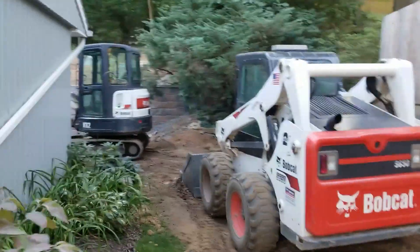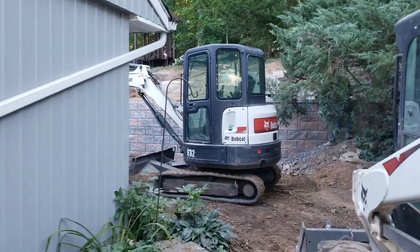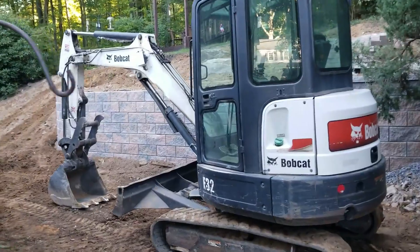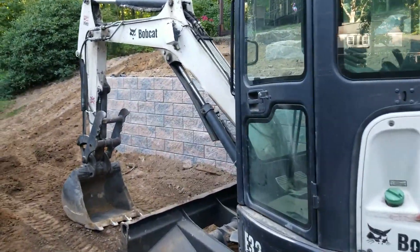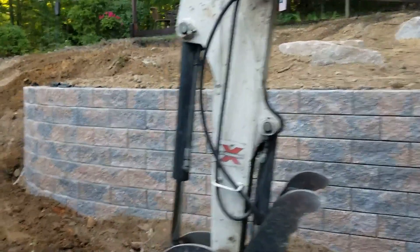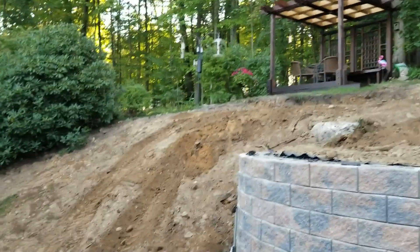So this is a compact backyard that we've done. We are in the process of doing quite a transformation. Even though it's not a large space, there's a lot of elements going on here. The first one, as you can see, is this Tekobloc Supremo wall that we put in here. This wall is about 5 feet high.